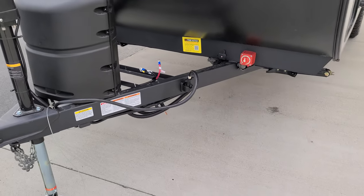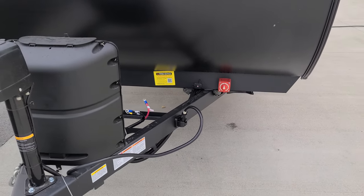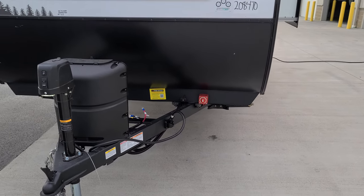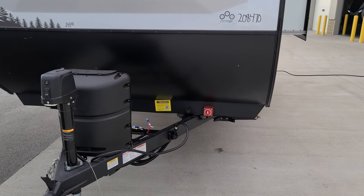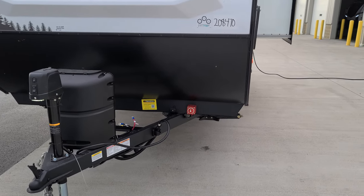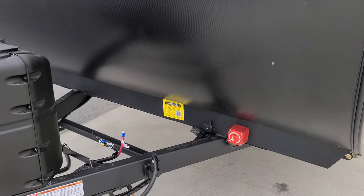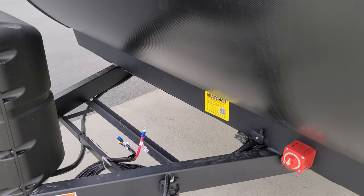Seven-way Bargman wiring plug has a little holder to keep it up out of the way. That plug feeds power to your lights, helps charge the battery if you have your 12-volt plug set up properly on your truck, and also feeds power back to your brakes. Make sure you have a brake controller in your truck to control the RV brakes — without one, you won't have brakes on the RV.